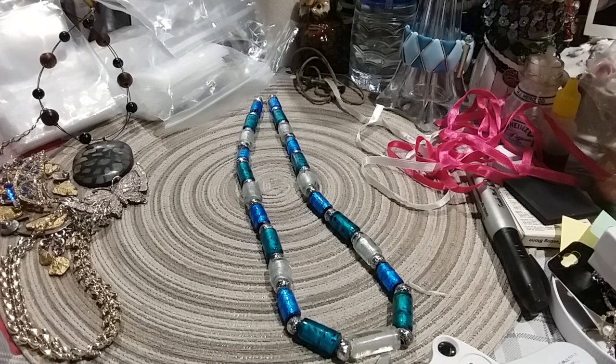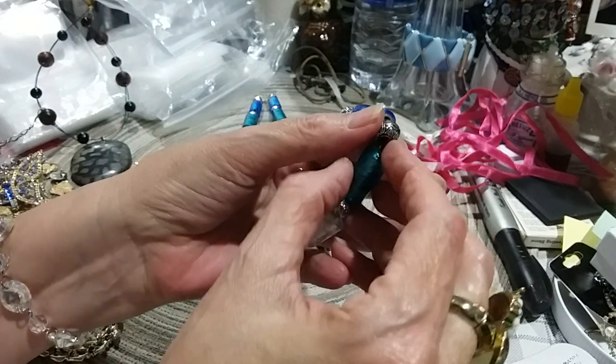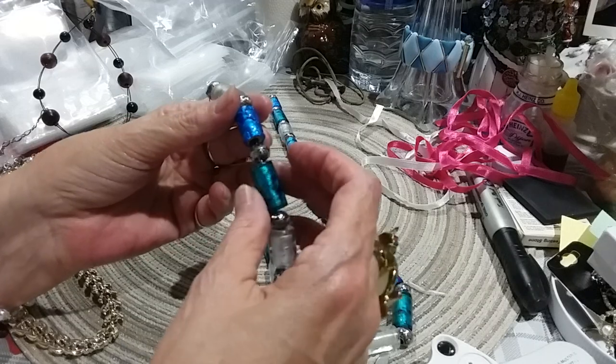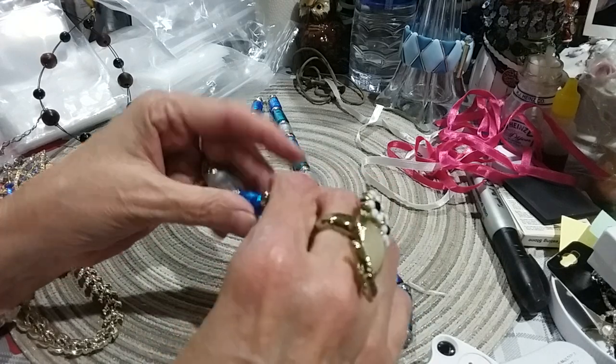It's going to fit, but I need a little help. The wire's broke — it's doubled wire, but this wire right here is broke. I hope it's not going to come undone. I need to get it stuck back in that bead. There we go.